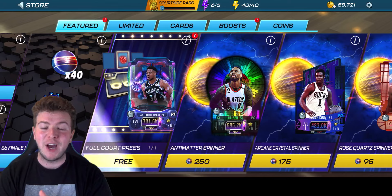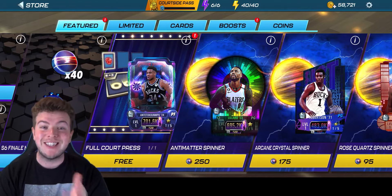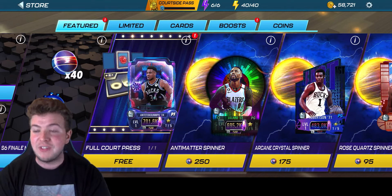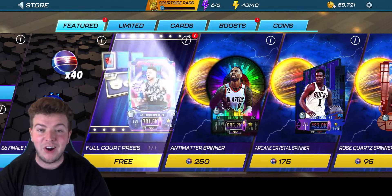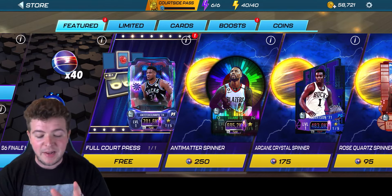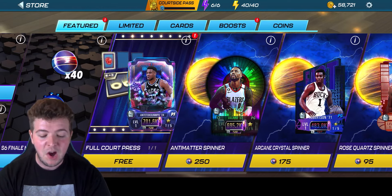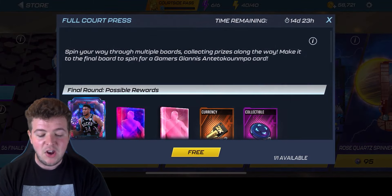Today I want to do a little video on the full court press. If you missed my previous videos, we did this for the gamers, but I wanted to do this as right now it's sort of the big finale of the season — we've got all 2024 only cards in this. I'm excited. I'm still looking to get the Greek Freak if possible, but if we can get anything else along the way, I'm certainly not against it.